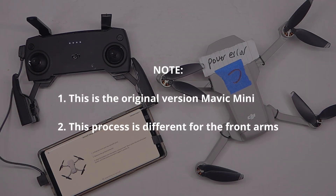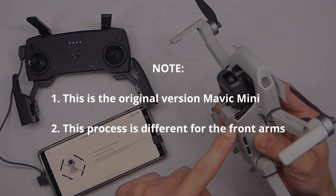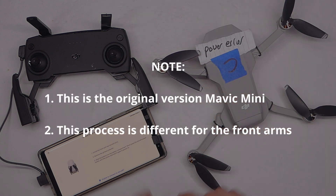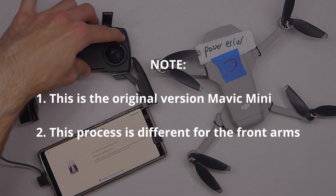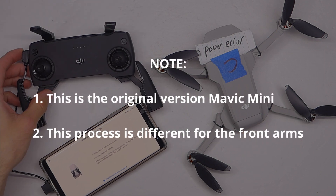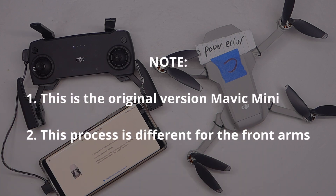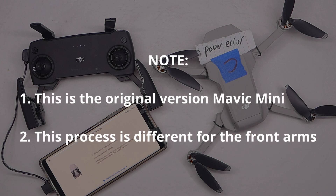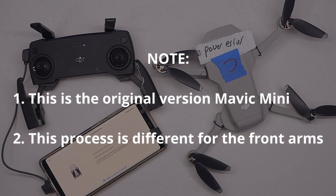Now, two important things to mention: one is that this is the original Mavic Mini, not the DJI Mini 2. Also, we are doing the rear motor and arm, which is far easier than either of the front arms and motors — swapping those out involves undoing the transmission antennas, which is a pain. So in this one we're just going to cover the rear motor, and in another video we'll cover the front motors.